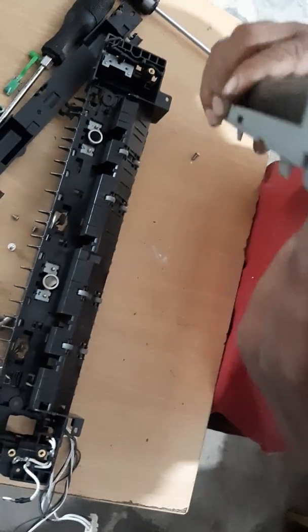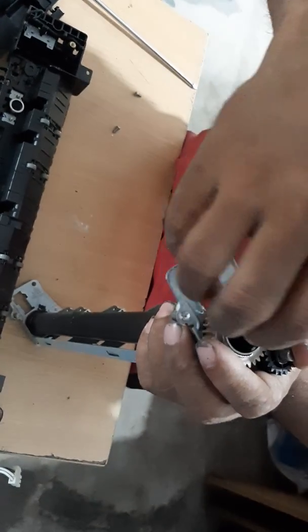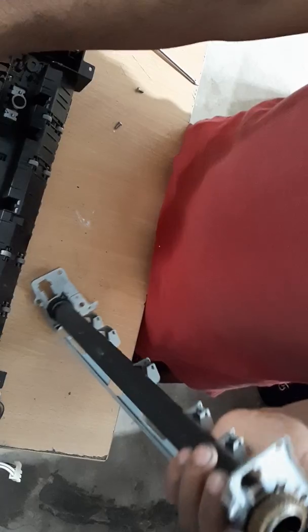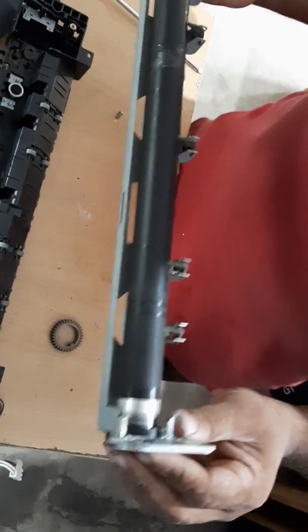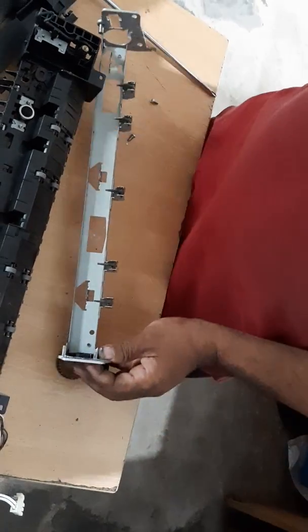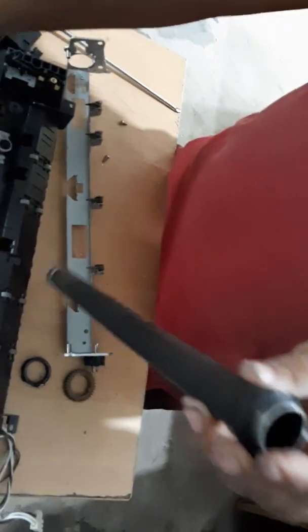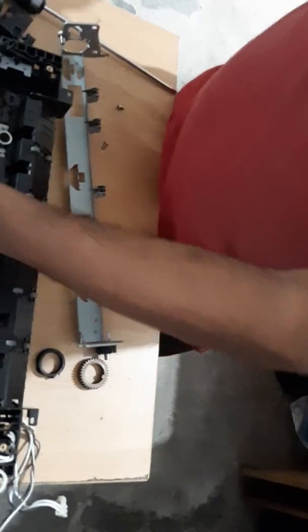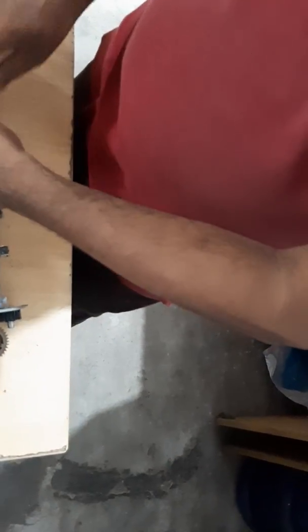This one is done with quite a maybe 200–300 increase. I will put a clip and put it in the cut. We will put the bag and put the bag out. Put the bag in the bag. Put it in the bag. Don't let the bag go.